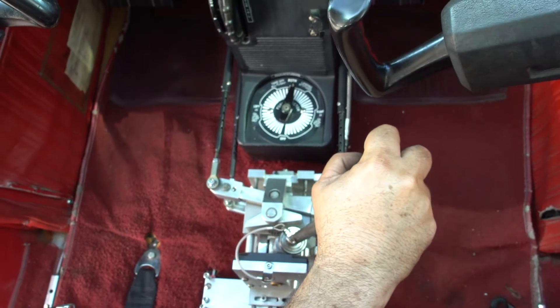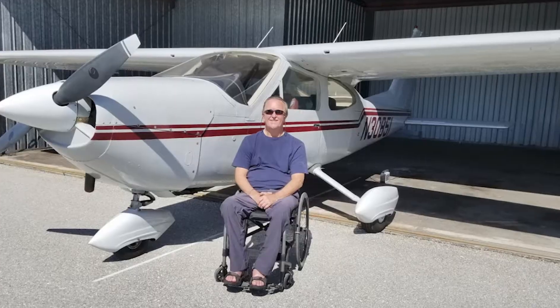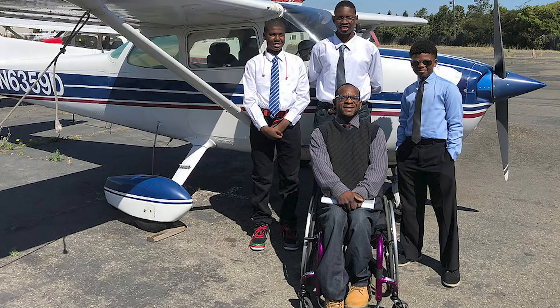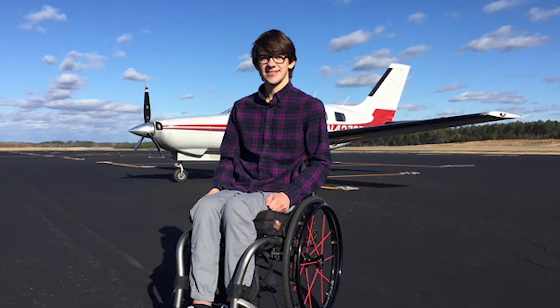It took a few years to modify the experimental ParaFlight hand control to fit the Cessna 172. Now more than 3 million people who are wheelchair bound or have mobility challenges can enjoy the privilege of flying for recreational or professional purposes.